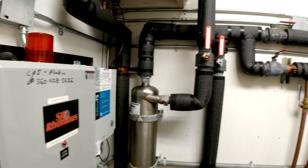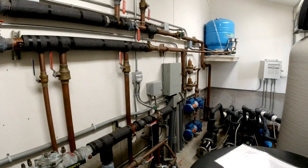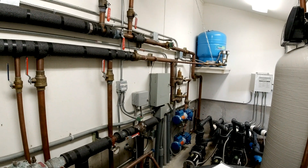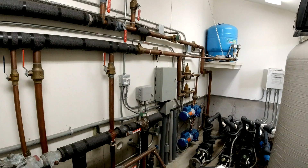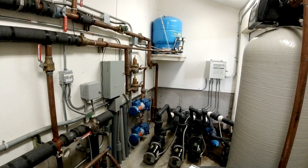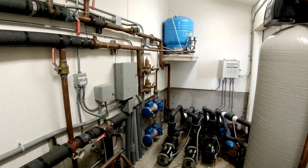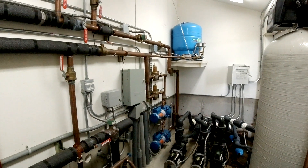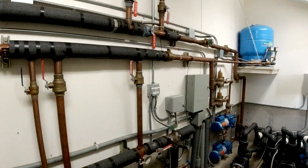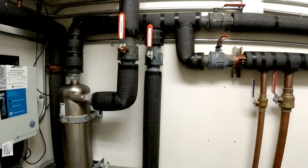This is the main pump room in an estate project we built. We've been doing some updating, repairing, and service work. This pump room has a lot going on — it was built about 11 to 12 years ago — and I thought it'd be fun to record it and go over exactly what everything is.